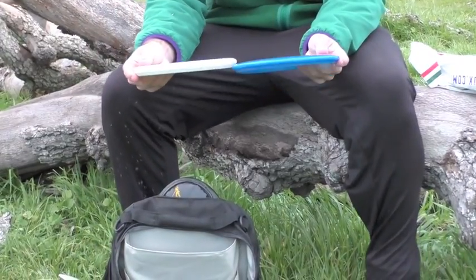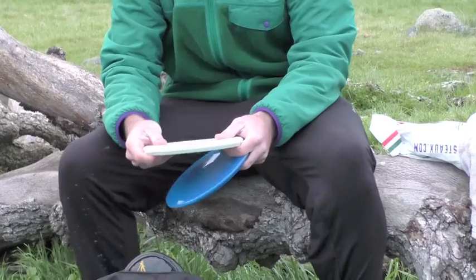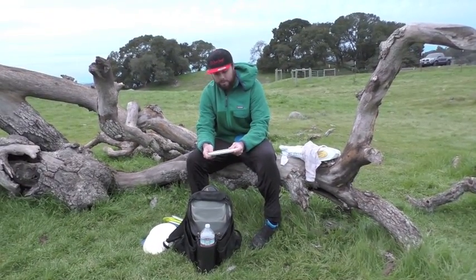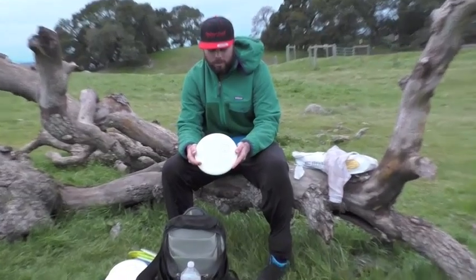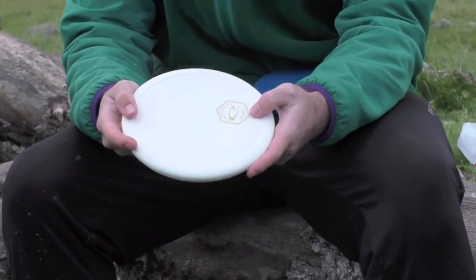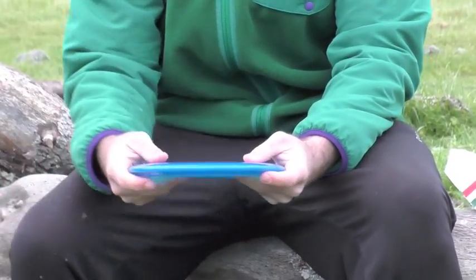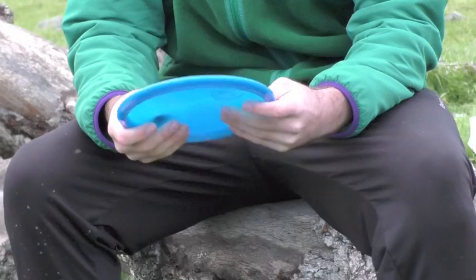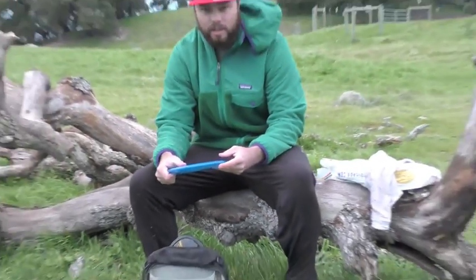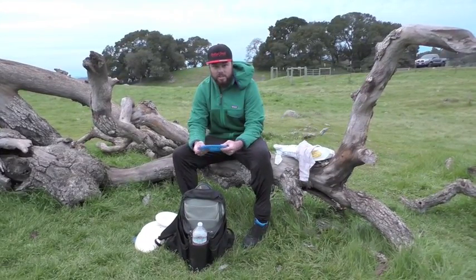Over here, we got two new discs from Latitude: the Caltrop and the Anchor. I'm just testing them out. The Caltrop is similar to a Harp. I think it's a little bit more overstable. Threw it for the first time today and it flew pretty good. It's got this little thumb track bead on the top, and it's very, very overstable. And the Anchor is pretty similar to the Justice. It's a very overstable mid. You can trust it to go left. It feels good in the hand. It's a good mid.